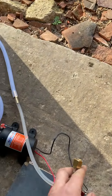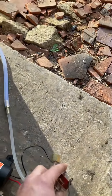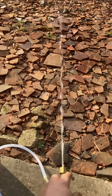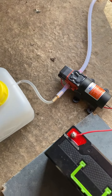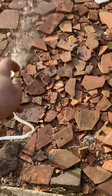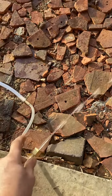If we hold it this way, that's the best way to do this, and turn it on. Let's see how much pressure it's got. That's a significant amount of pressure — I can't keep my finger on the end.